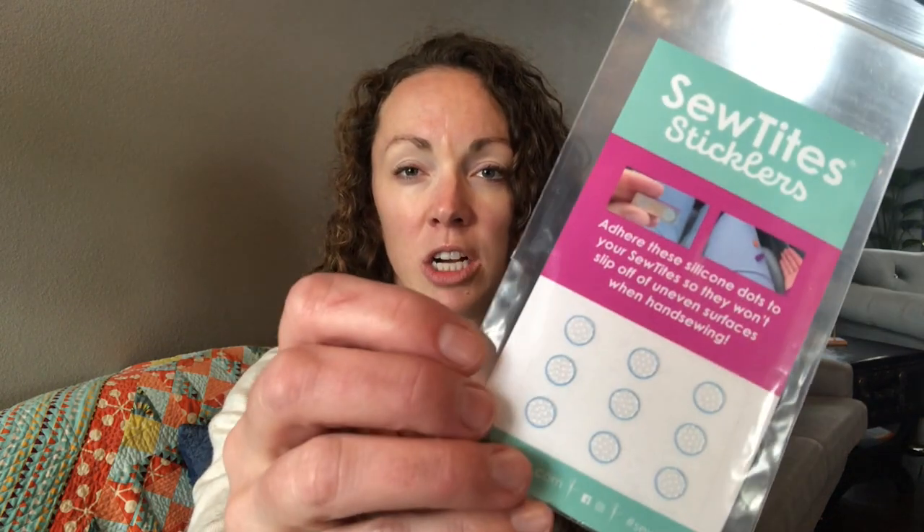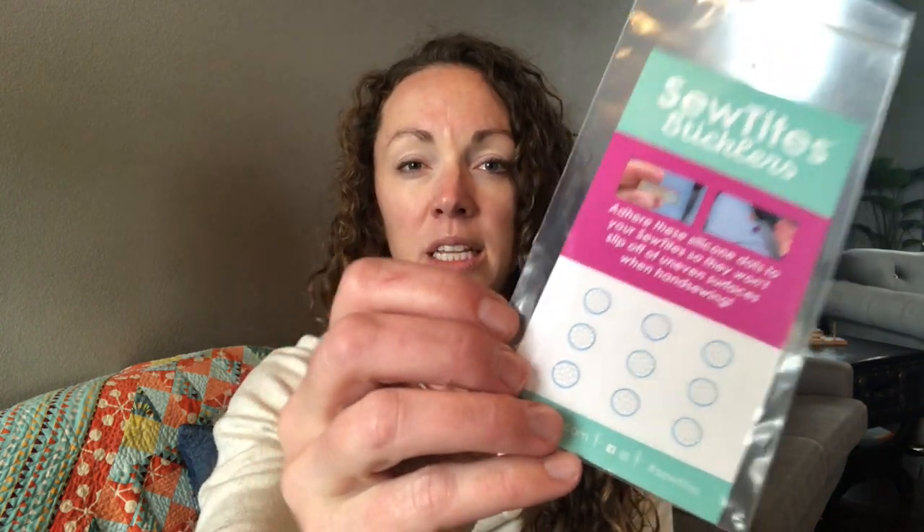These are the Sticklers. Sticklers are basically little silicone dots that you can adhere to your Sew Tights. They fit all of our models and they make them non-slip.